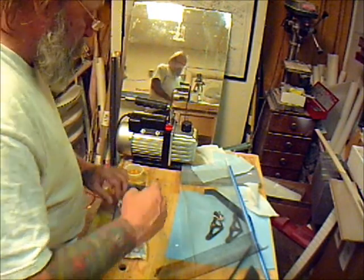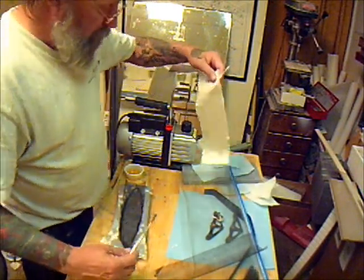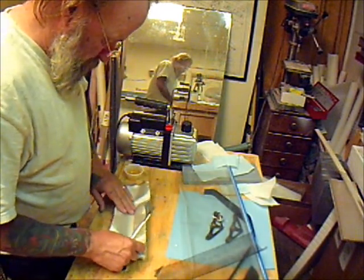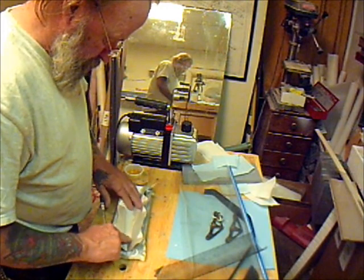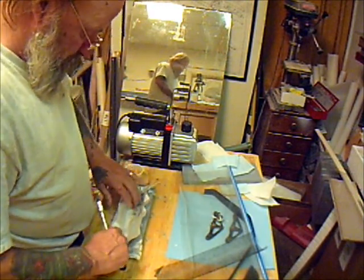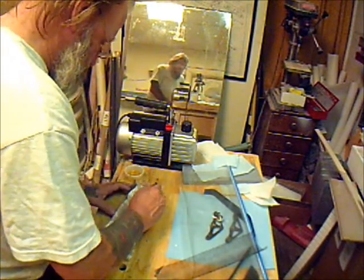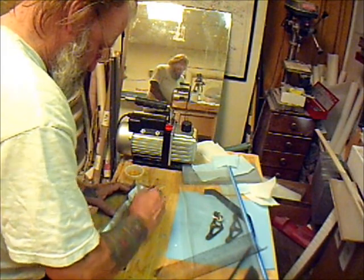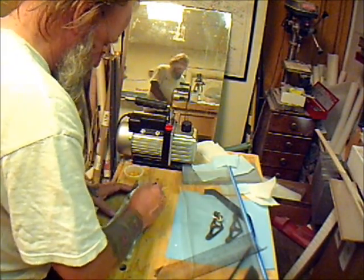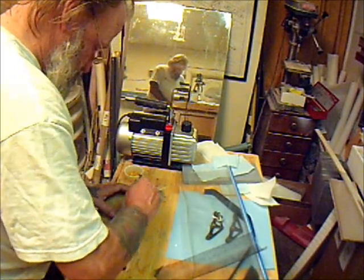Then I'm going to use a three-ounce piece of glass and push it down in real nice. I should be wearing gloves but I forgot to put them on — I'll get some gloves on because I'm going to force that down in there when I put the breather on and the peel ply.